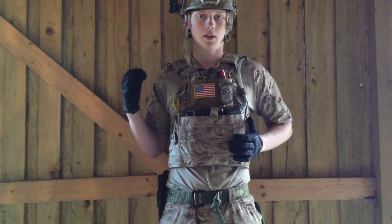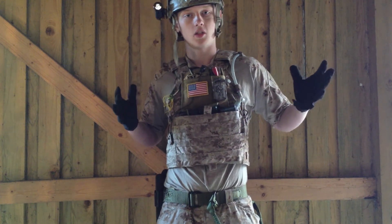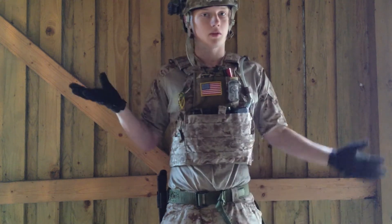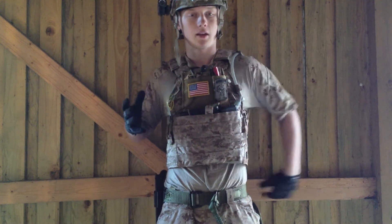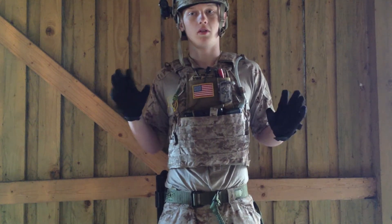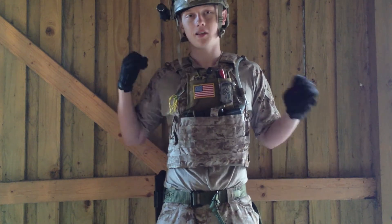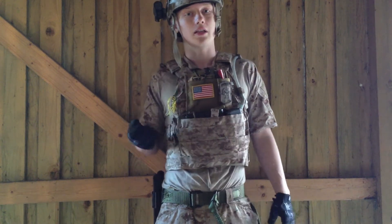I don't have anything on the sides — maybe I will in the future but for now it's plain. The only thing on the back is a small to medium sized utility pouch in multi-cam where I have standard things like BBs, CO2 cartridges, and all that kind of stuff.